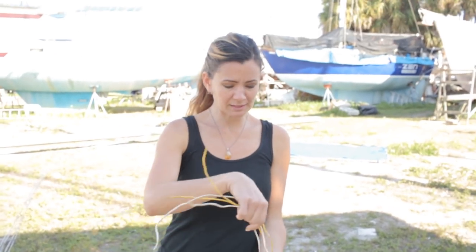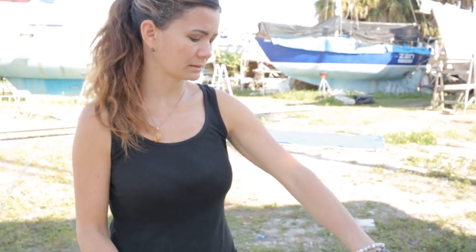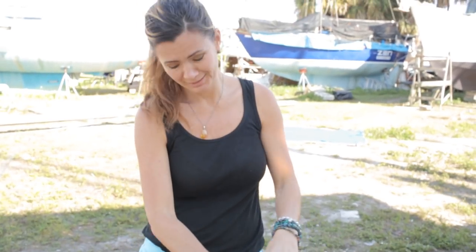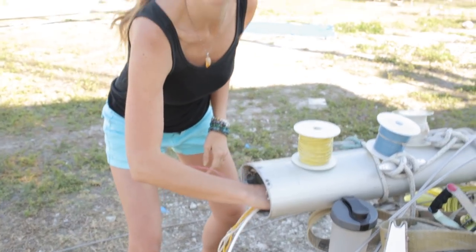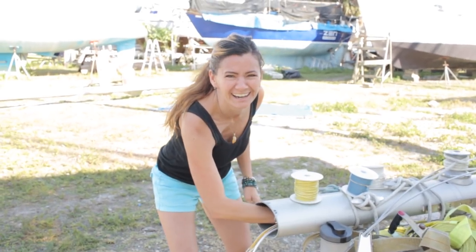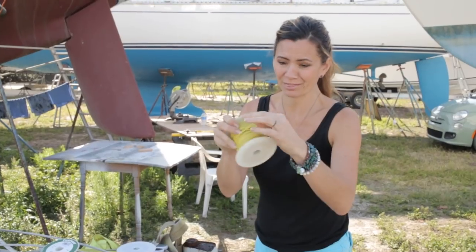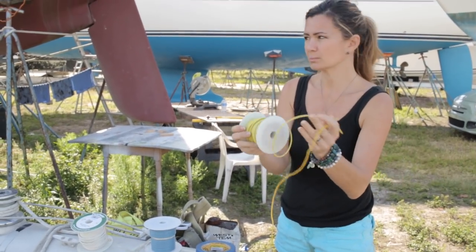We are replacing the wires while we have the mast down — we decided to go ahead and replace it with new wire. This one is insulated and this one isn't. There are packing peanuts in here to keep the wires from slapping. We're going to take the new wire and just tape it to the old wire and then pull it through.